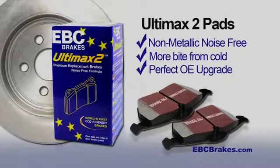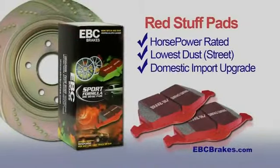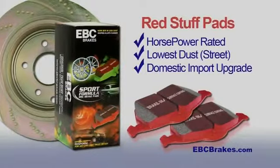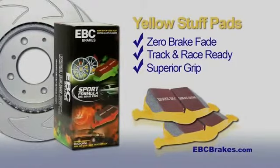Ultimax 2 Pads are the perfect OE replacement upgrade for your passenger car. Red Stuff Pads are designed to be street-savvy for higher horsepower engines. And EBC Yellow Stuff Pads are the performance-ready pads for track days and racing.